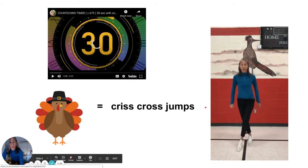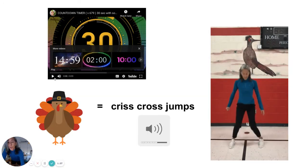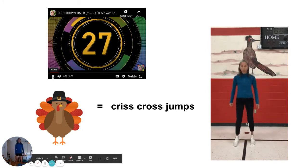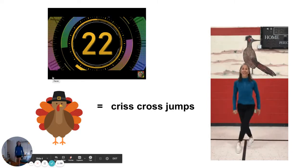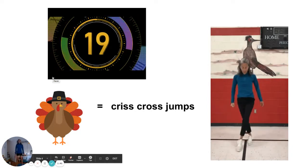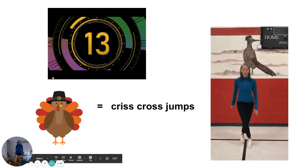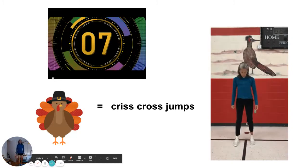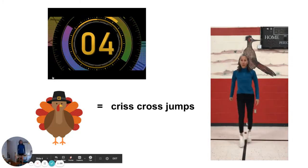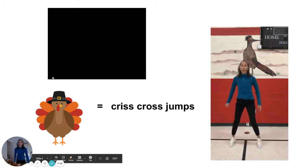Now look at my ankles right over here. Can you see how I purposely cross them every single time? We're going to do that for 30 seconds. Are you ready? And go.